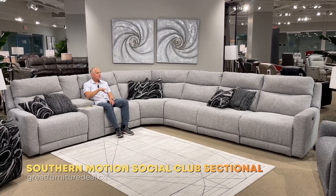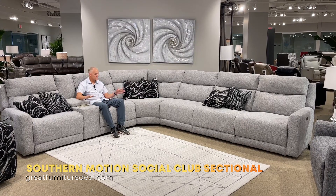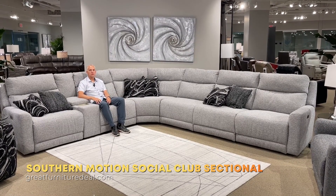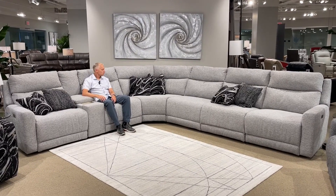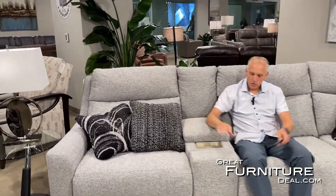Here we are at Southern Motion. This is the Social Club sectional sofa — an oversized, very large sectional sofa that's incredibly comfortable with tons of features. Obviously, power headrests on both sides. You can get an armless power headrest recliner, armchairs, wedges — you can build this thing to be really, really big.